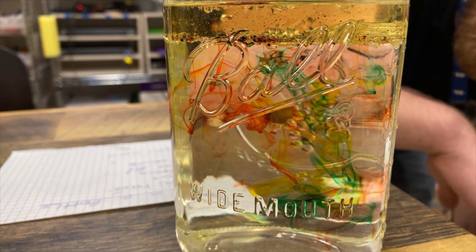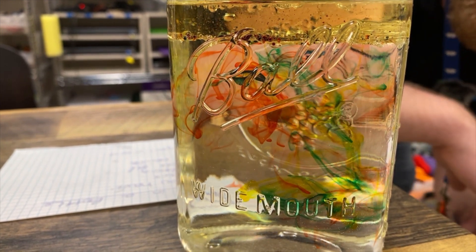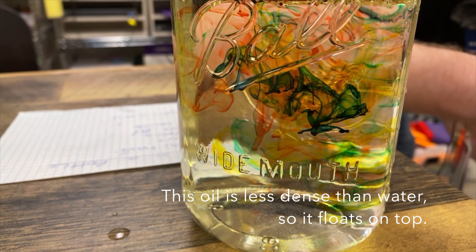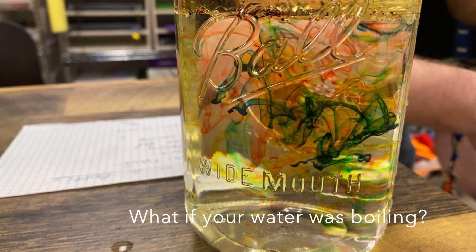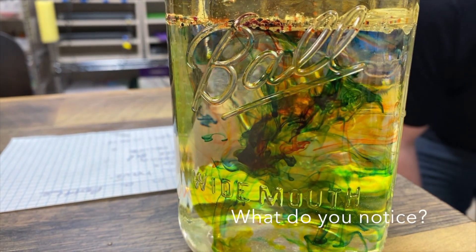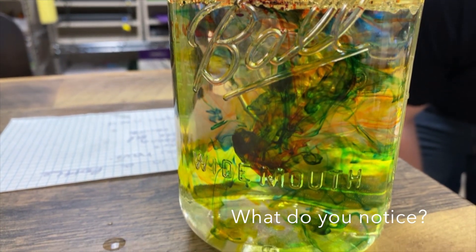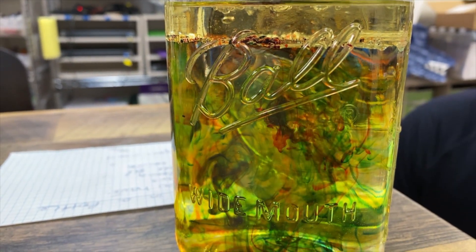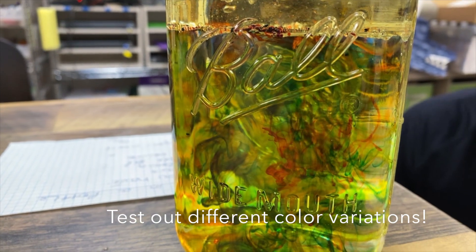Whenever you see this it sort of looks like fireworks. What do you notice about how the water moves? What colors are easier to see in the water?